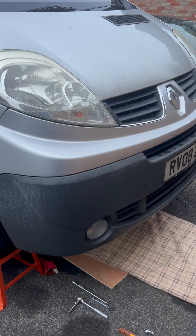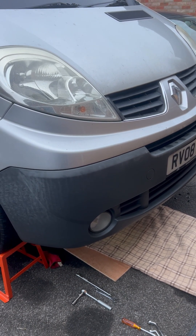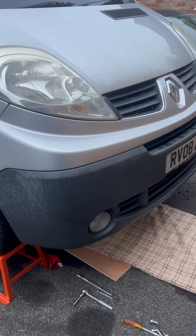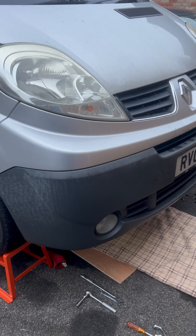Because on this particular model — the 2008, they say between 2008 and 2011 — it's situated at the back of the motor. Somewhere at the front, however in my case it's at the back.